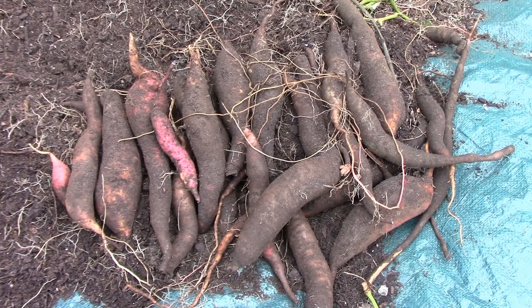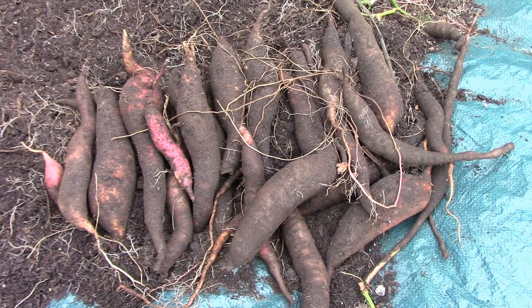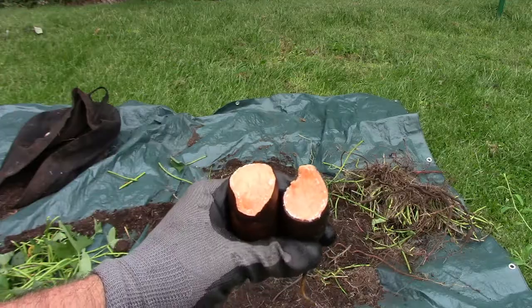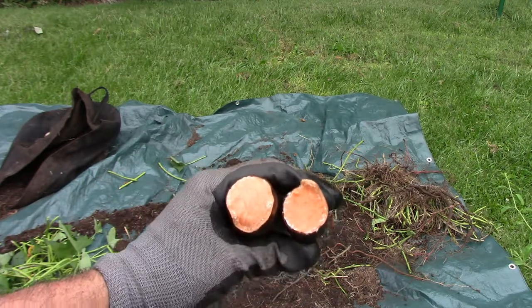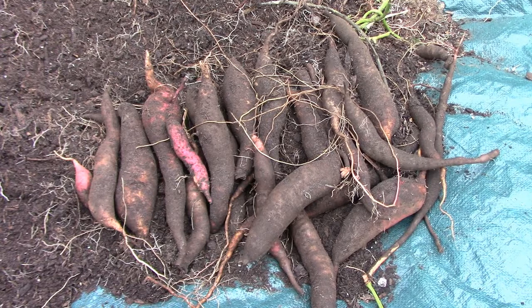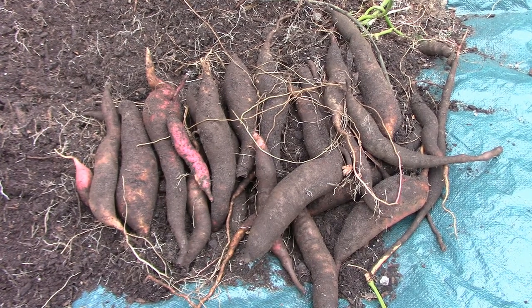I'll go ahead and break one open so you can see that the inside looks perfectly fine — the flesh looks great. If you're just now finding this channel, please subscribe. We'll see you next time. Bye.